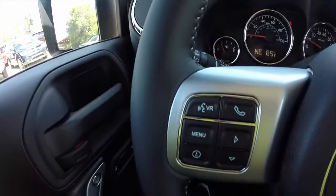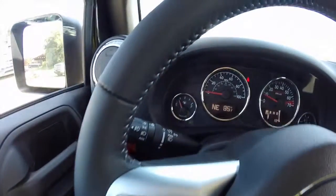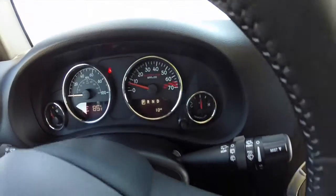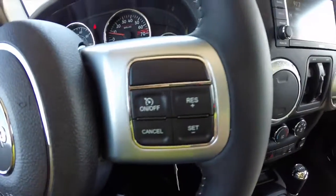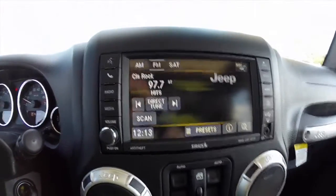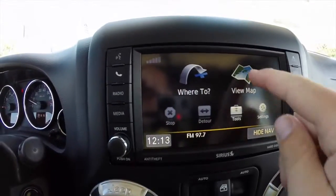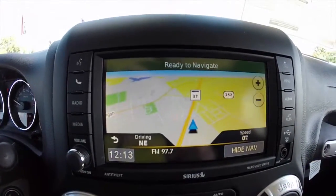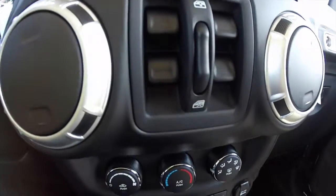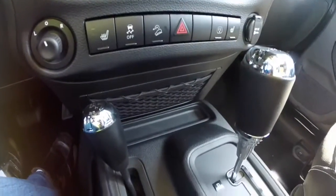We're going to pan across the interior. You have steering wheel mounted Uconnect controls, Bluetooth controls, and your trip computer, as well as cruise control switches on your right-hand side. It does have the Uconnect 6.5-inch touchscreen display and the Garmin-based navigation system, with power window switches in the middle. Not much has really changed for the 2015 — subtle changes but nothing drastic.